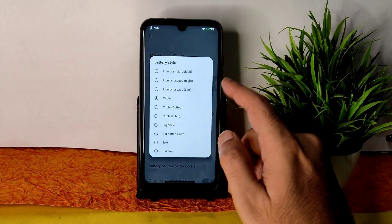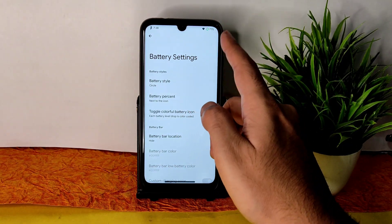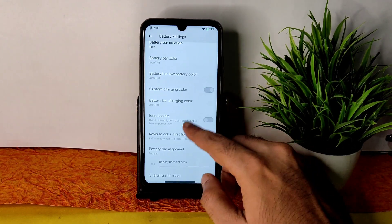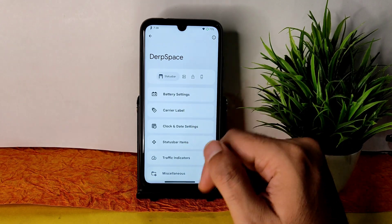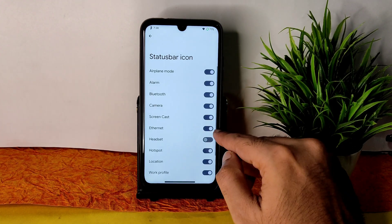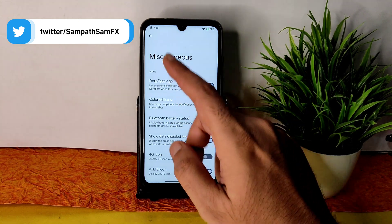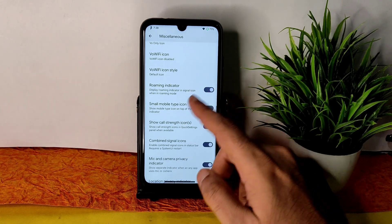Special app access is also given. In DerpSpace you get plenty of customization. Battery settings let you change battery style and percentage, enable a colorful battery icon — it shows in green — and configure battery bar location. Carrier label customization is available with custom carrier label support. Clock and date settings have plenty of customization. Status bar icon traffic indicators are given. There's a DerpFetch logo in the left-hand corner and colored icons are given.